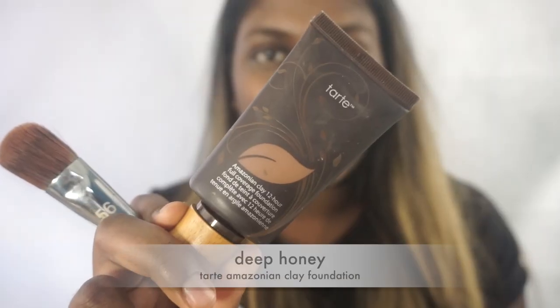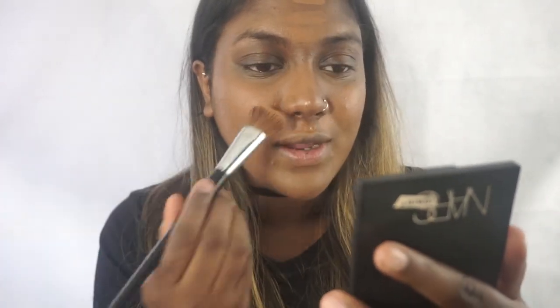Now that we did the mouth area it looks a little bit light, but once we put our foundation on it's going to look totally fine. I also like to do a little bit under the eyes since I have a lot of pigmentation there. Now we can go in with my new everyday foundation, which is the Tarte Amazonian Clay Foundation in the shade Deep Honey. I just apply it as dots all over the face and blend it up. This is a Sephora collection brush, the number 56, which I absolutely love — I use it on all my clients as well.